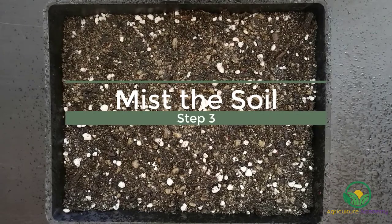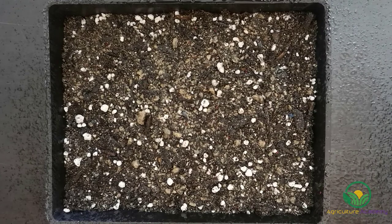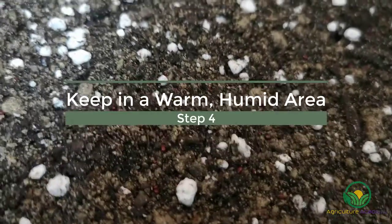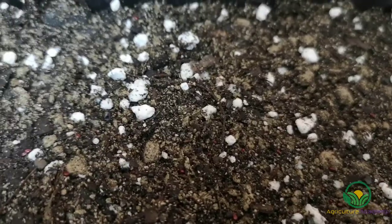Give your seeds a good misting to moisten the soil. Keep the trays in a warm, humid area and make sure the soil is kept moist, but not waterlogged. You can irrigate once the top layer of soil has dried out.